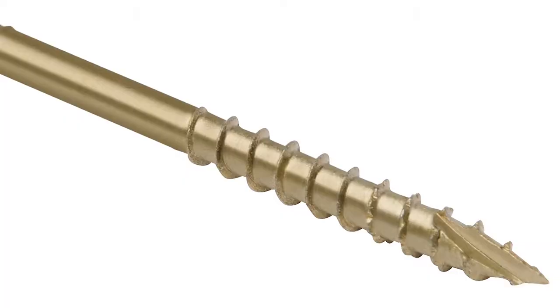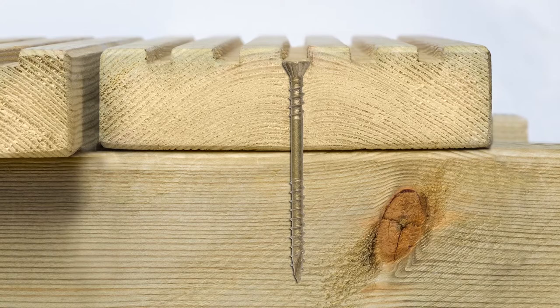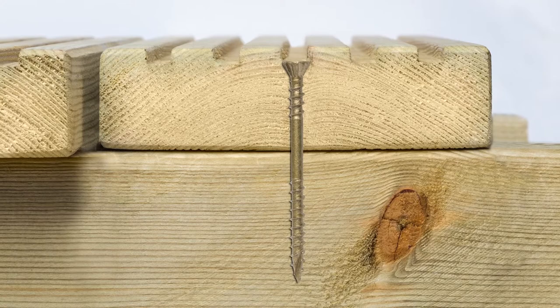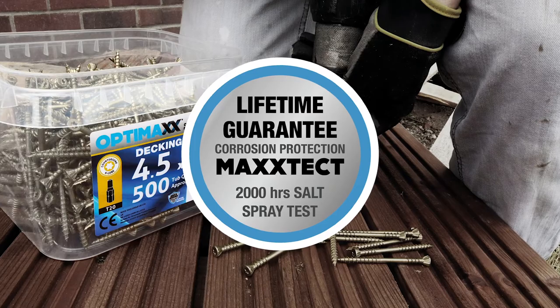In addition, 14 grooves on the underside of the head allow for self-countersinking, ensuring a splinter-free finish. Finally, all OptiMax performance decking screws are coated with our unique MaxTech corrosion-resistant finish.